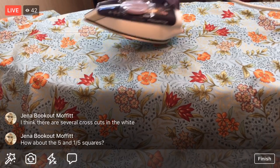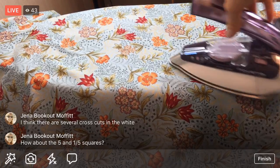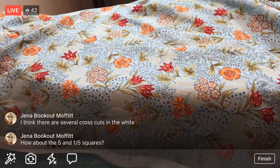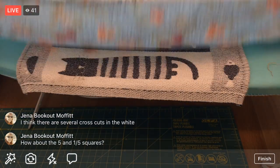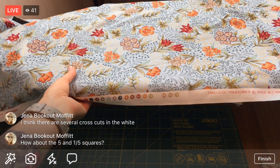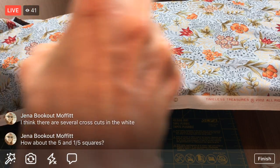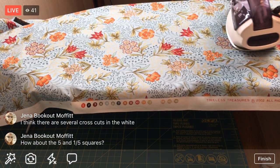I'm going to finish pressing this width-of-fabric section and then fold it up and start cutting. I can always unfold it and press more later if needed. Actually, that looks pretty good. This is my biggest piece of fabric - I think I have three yards still in one piece, so it's quite a bit to maneuver compared to those little one-yard cuts.